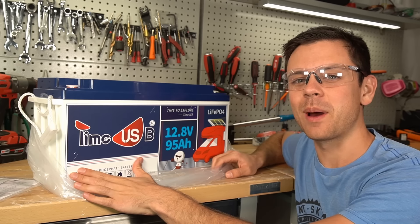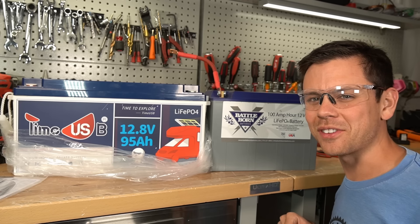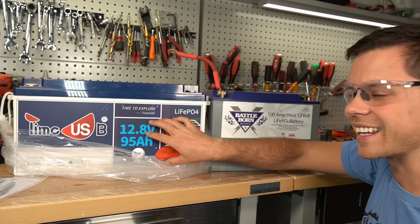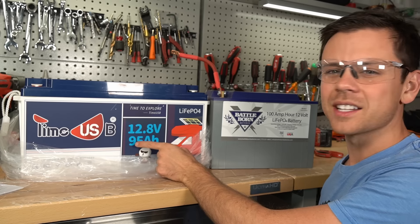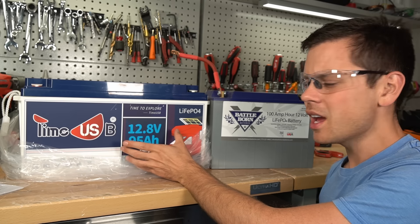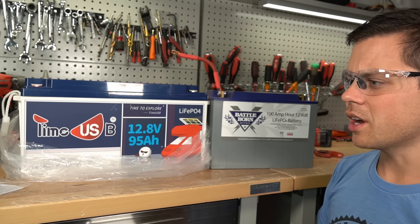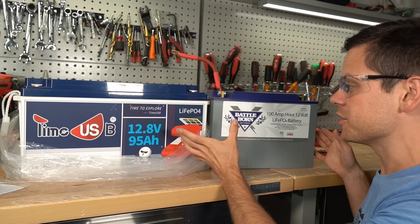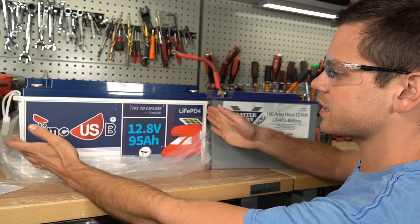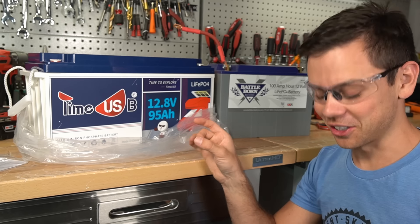Let me show you another 100 amp hour battery for a quick comparison. Something seems fishy. This has more capacity than this huge battery over here. So I'm wondering if maybe it has grade B cells or something. I don't know of any 95 amp hour cells. Typically they're 100 amp hour, and a Battle Born is large for a 12 volt 100 amp hour. So why is this case just so massive?